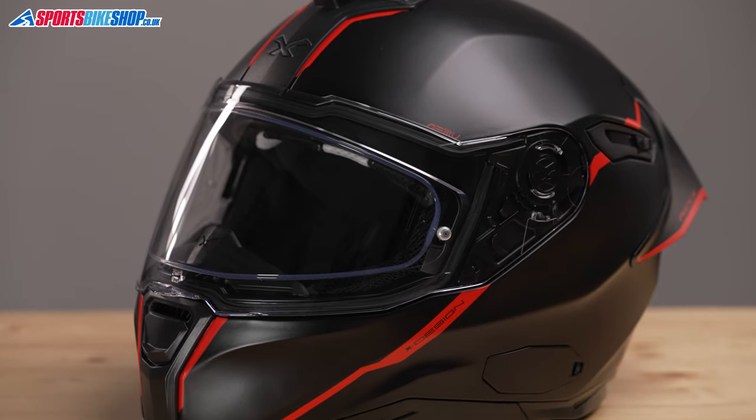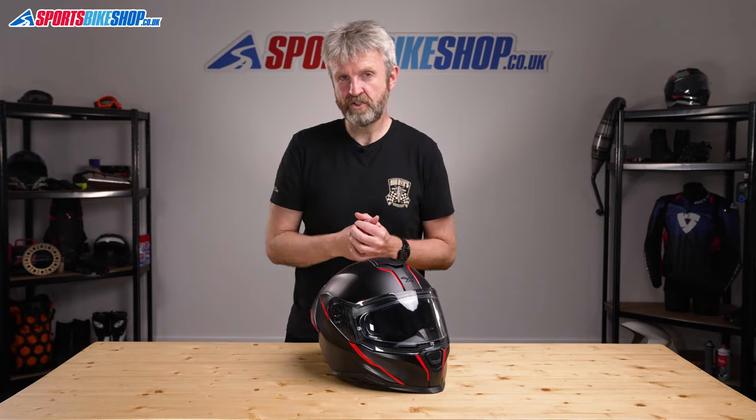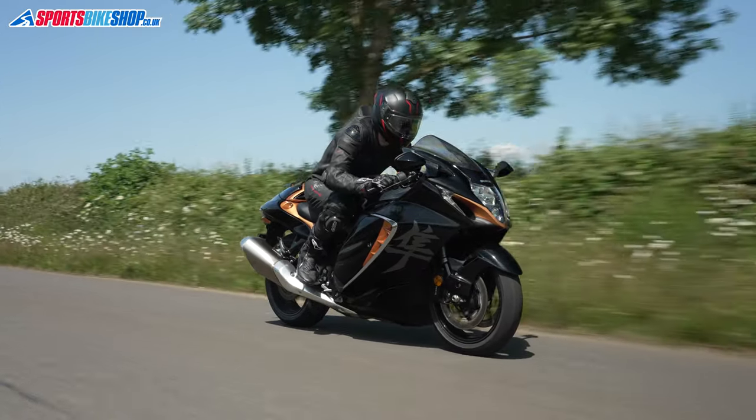It has a plastic shell and it weighs in on our scales at 1660 grams for this size medium version. That's a bit weighty for a sports helmet, but the plastic shell means it will be heavier than lids with a composite fibre shell — though composite fibre shell helmets almost always cost considerably more money than this helmet.